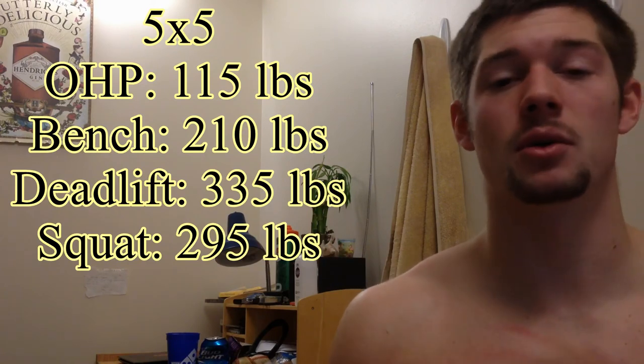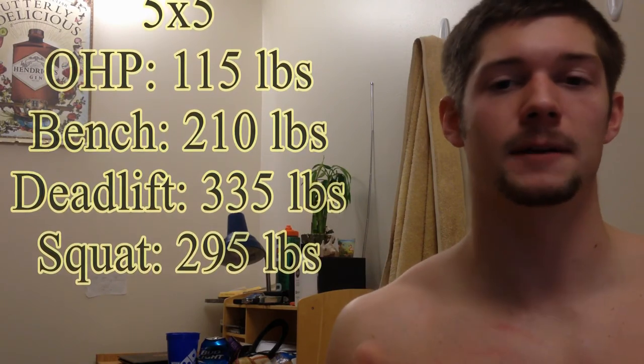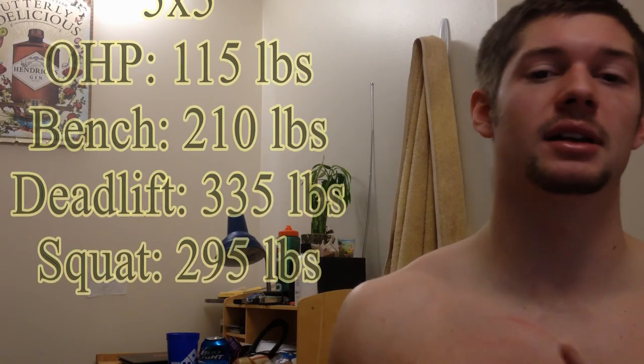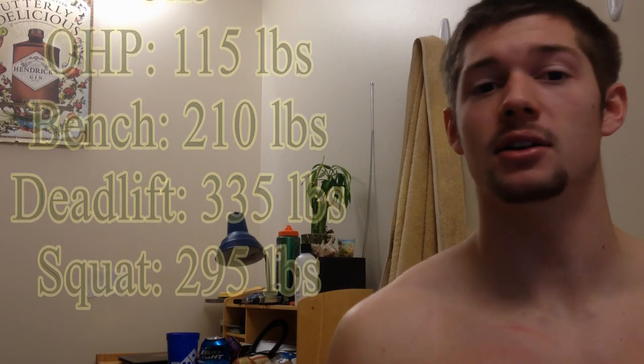That's my quick update on the five sets of five. Make sure to stick with the journey of my powerlifting, and also check out Doug's side of the playlist to see his cut for the 2014 NPC Natural Ohio coming up at the very end of March. He's got some good content over there, so make sure to check it out.